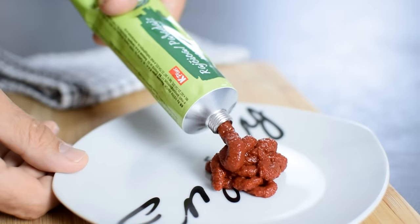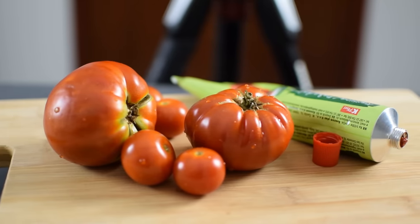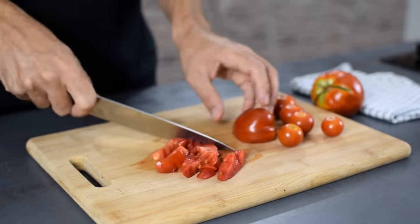Most homemade recipes use tomato puree and not really fresh tomatoes, which is totally fine if you make your ketchup during the cold months, but I'm going to celebrate the season and stick with making my ketchup with fresh vegetables.